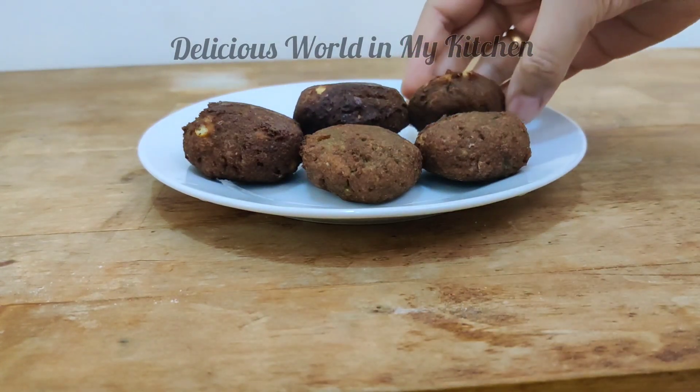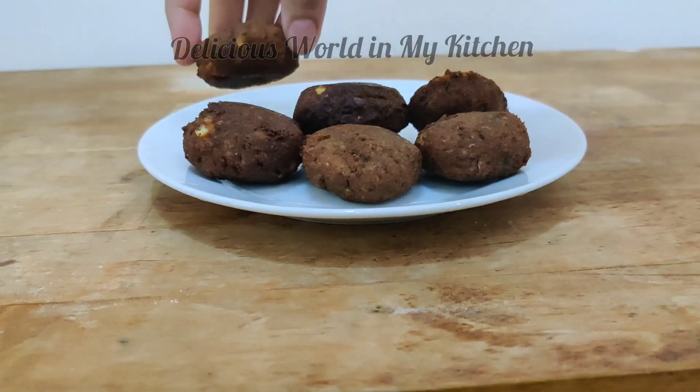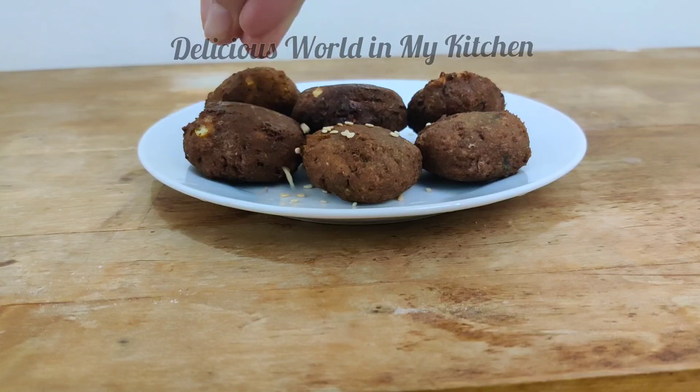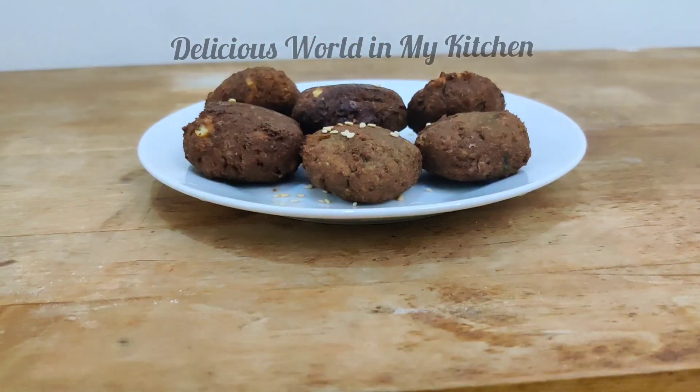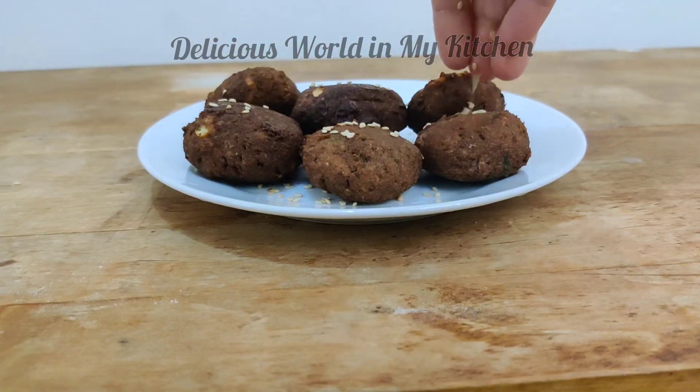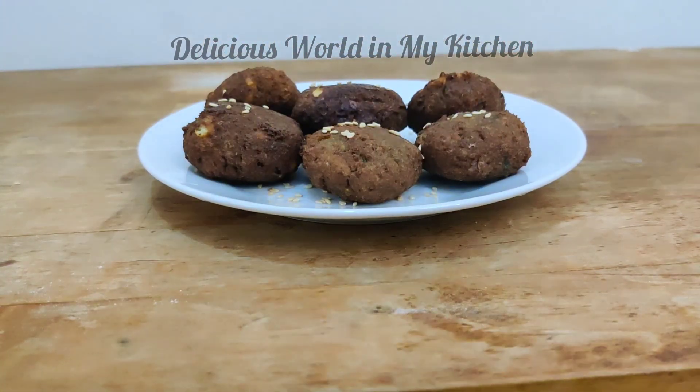These falafels are so easy to bake and store, and you can use them for your sandwiches and wraps. At the same time you can use them for salads as well — they add an extra crunch to your salad and are very easy to prepare.